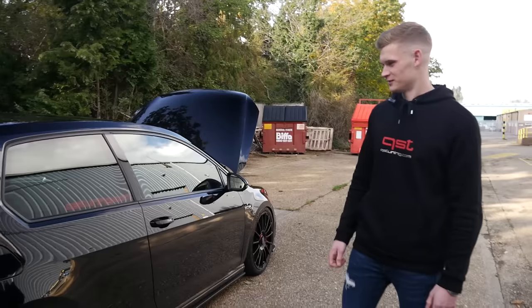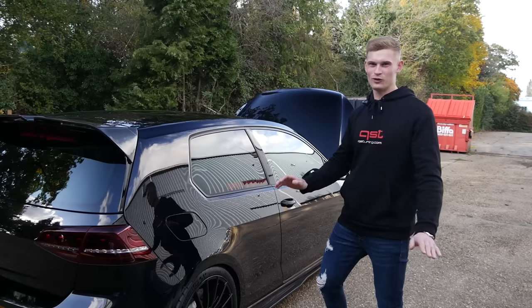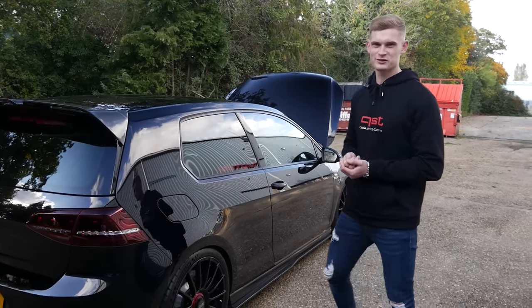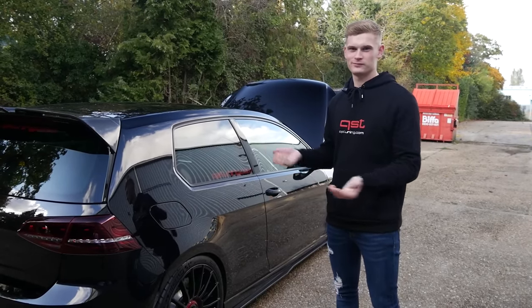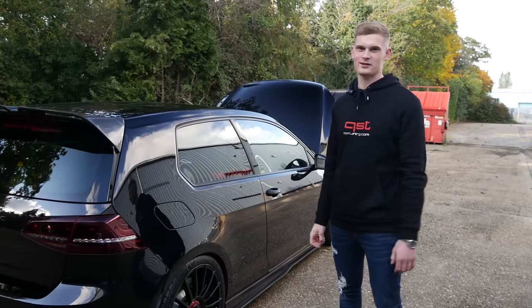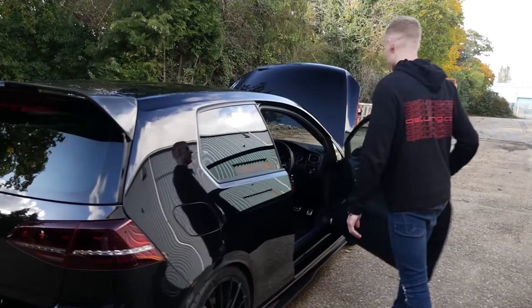Speaking about driving, I think we should start it up and go make some noise. Everyone's going to be expecting big loud bangs. Speaking about noise though — it's quiet. Personally, I used to love pops and bangs, but for me this car was always going to be more of a daily driver doing a five mile commute to work each day. I didn't want it to be noisy, going ba-ba-ba-bang the whole time. I've got other stuff for that, so this is just nice and quiet. Let's hit the road.